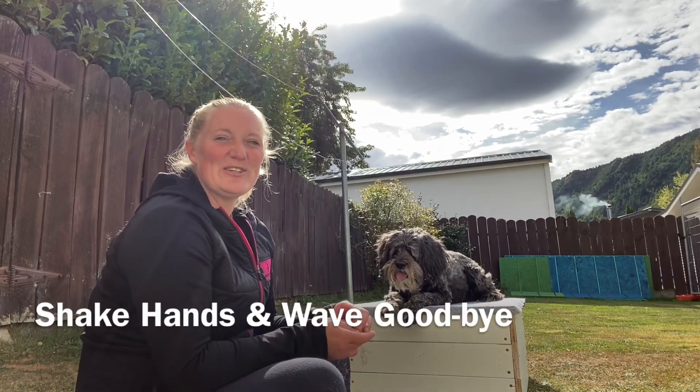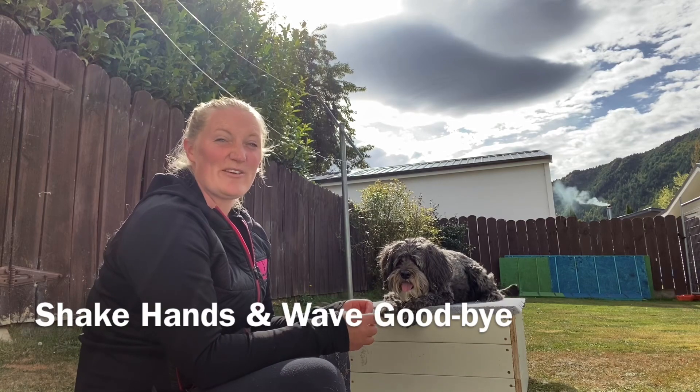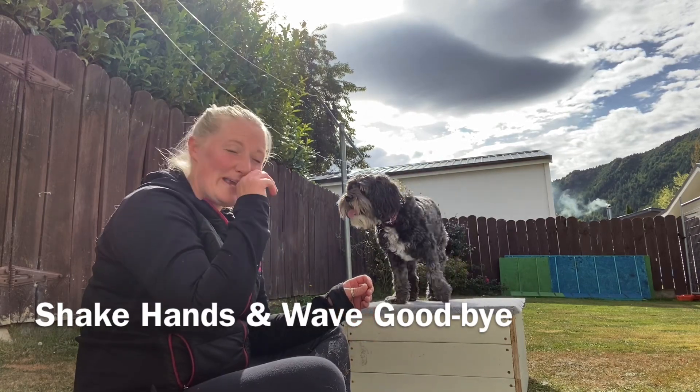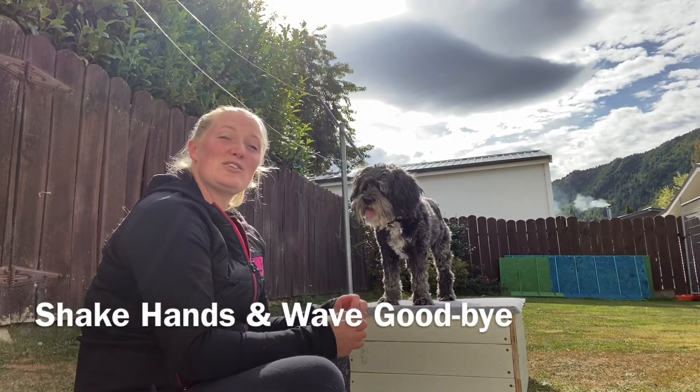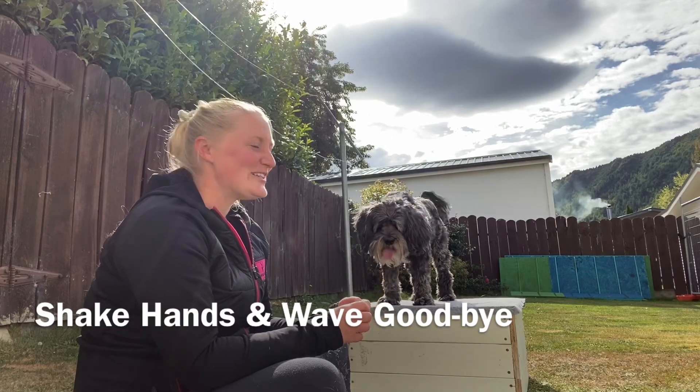One of the first tricks you really ever teach your dog is to shake hands. It's generally one of the first ones we teach them, but this one is actually the basis of them waving goodbye, and then we want to get some duration on that too. It's quite cute if you get your dog to sit and wave goodbye to people.